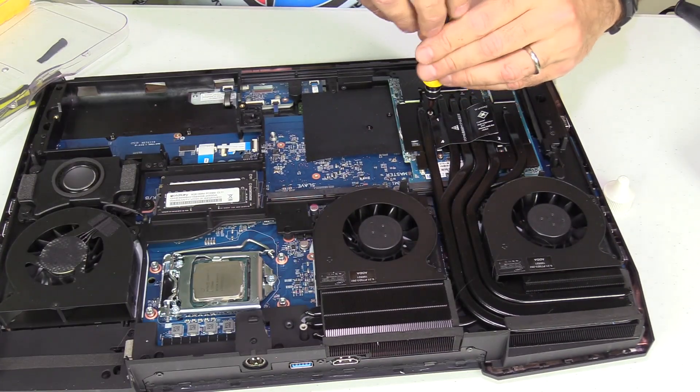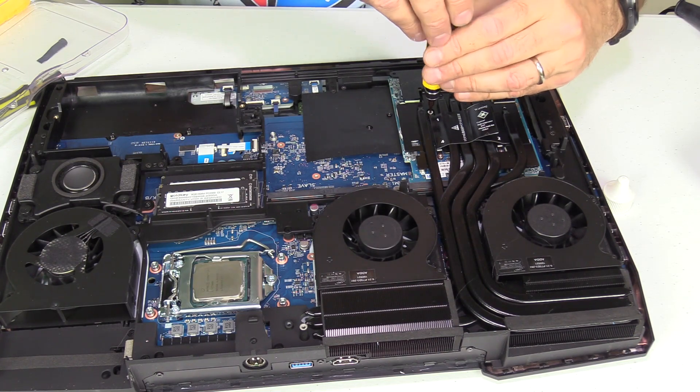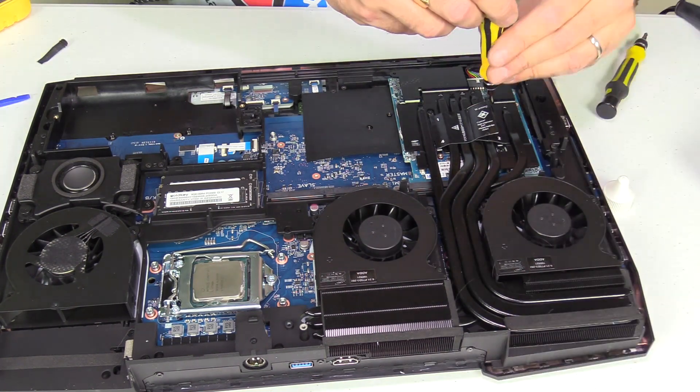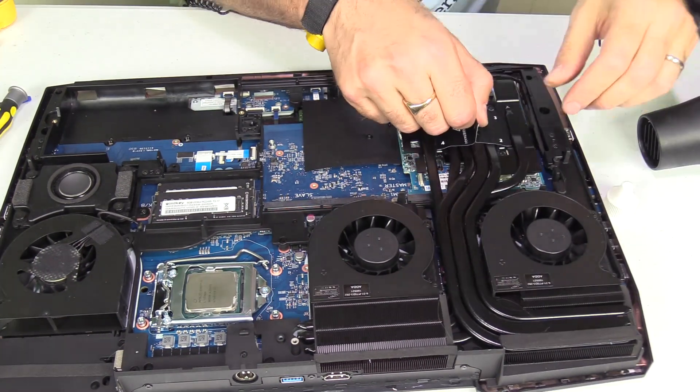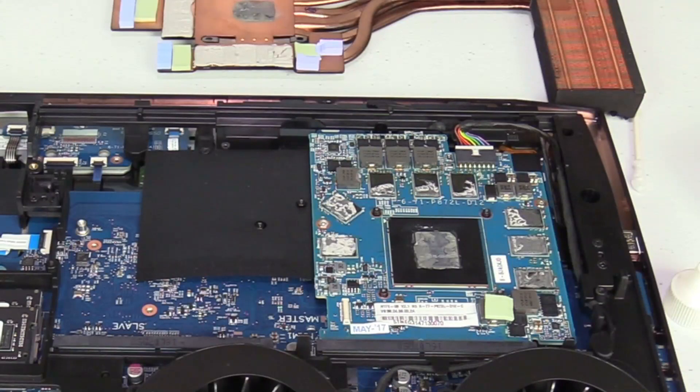Repeat the same process: remove the screws and then the heatsink. You'll notice that the thermal paste application on the GPU is poor — no wonder it was running so hot.